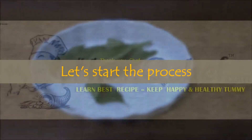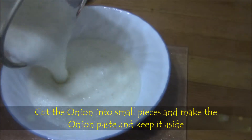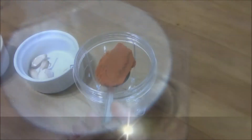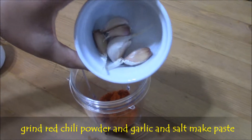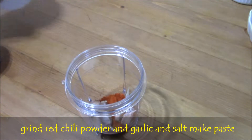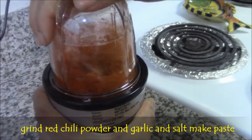Now let's start the process. Cut the onions into small pieces and make onion paste — that should be thick paste. Now grind red chili powder, garlic, and salt. Make a powder out of it without adding water.